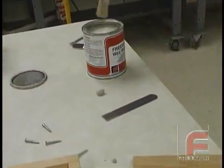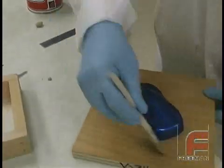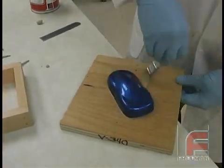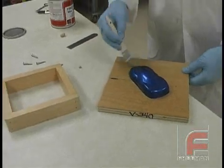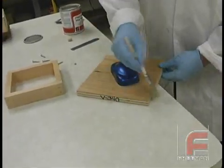Technically, you do not need a release agent with silicone rubber, but in order for the mold to slide off easier, we decided to apply a light coat of Freeman Wax Release. Here we are using a white bristle throwaway brush to apply it, and then a cloth to gently buff it.